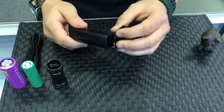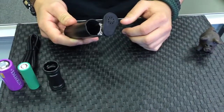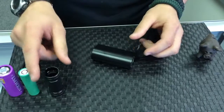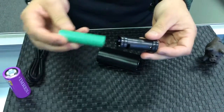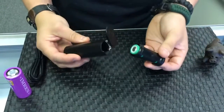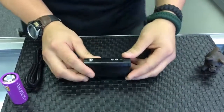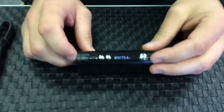With this guy, you've got a battery door right here. This can accept 26650 batteries or 18650 batteries. It will come with this included sleeve. We're going to go ahead and throw the 18650 in, positive side up, close our battery door, and the device will automatically turn on for us.